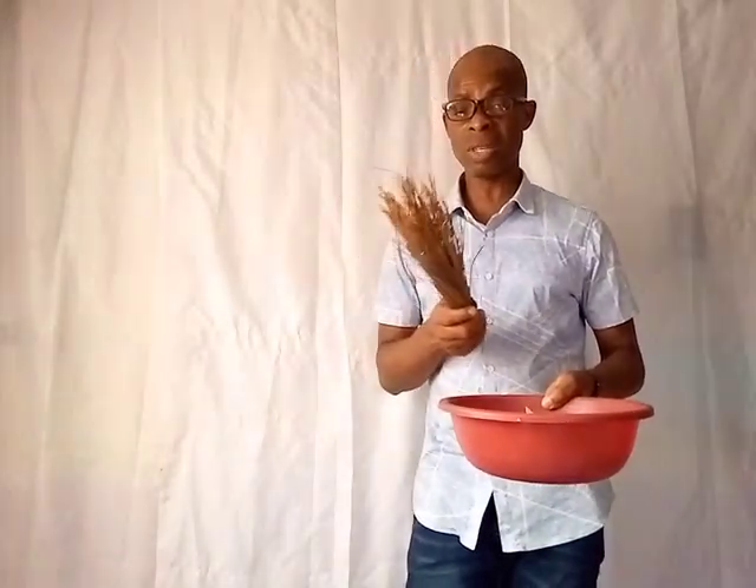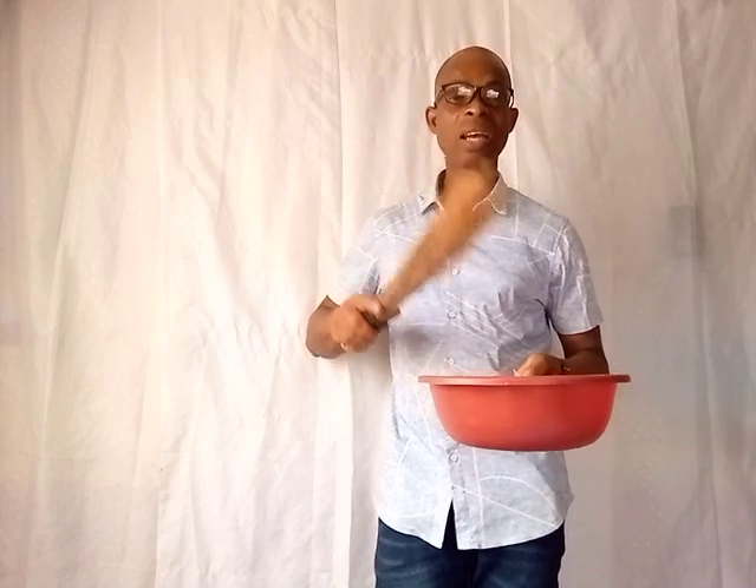Old brooms have a lot of spiritual things attached to them. If anybody comes to your house with bad intention, when you use the old broom to sweep the place that matched their leg, whatever evil intention or envy they came with will go back to that person. That is the power of an old broom that you have used to sweep before. That's why we also use the broom to sprinkle the salt water, garlic, and white onions.